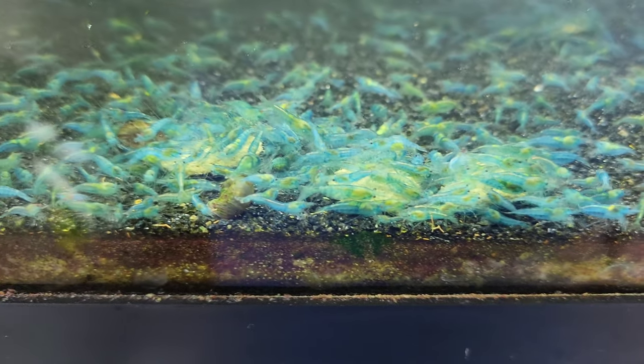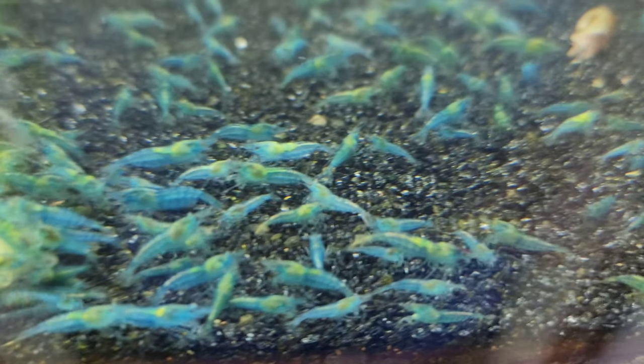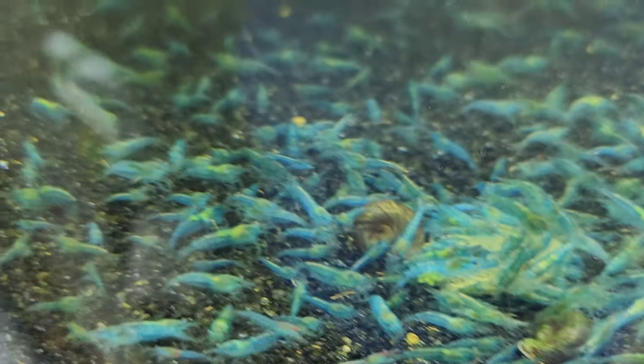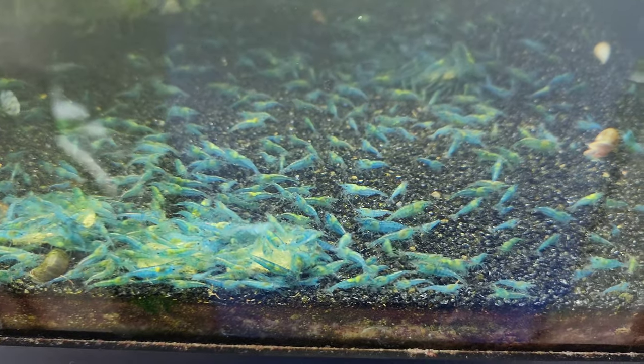One more good look to see if we can find any that I can actually see with my bare eyes and not zoomed in with an HD camera. I'd say those are some pretty good shrimp. We've got more than just this tank though — let's go take a look at the other blue jelly tanks.